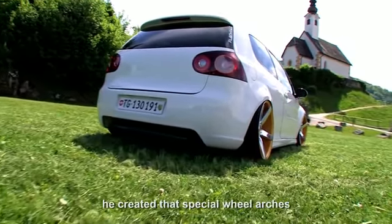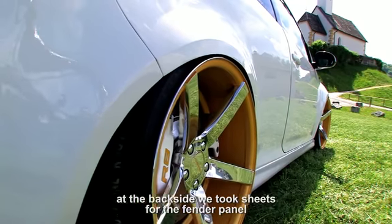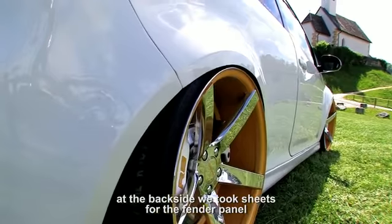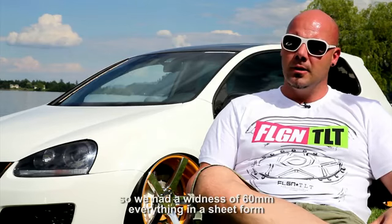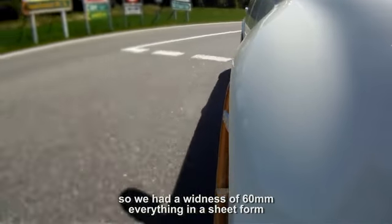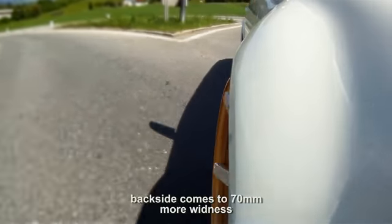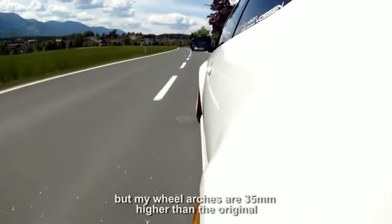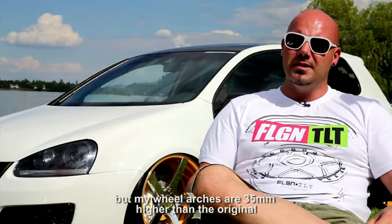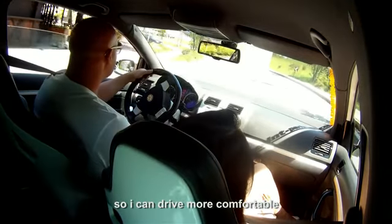Die haben mir dann diese speziellen Radläufe angefertigt. Hinten haben wir Kotflügelblech genommen und das so angepasst. Vorne haben wir einfach aufgeschnitten und höher gelegt, noch ein Stück eingesetzt. Somit haben wir vorne mehr als 6 cm Verbreiterung erreicht, alles im Blech. Und hinten haben wir ca. 7 cm Breite. Wobei man nicht vergessen sollte: meine Radläufe sind ca. 3,5 cm höher als original, somit kann ich bei dieser Spurbreite noch lenken.